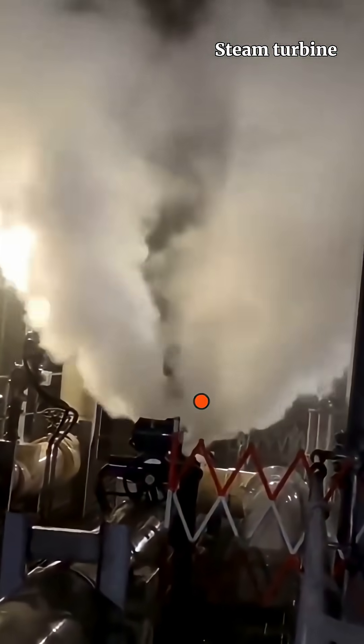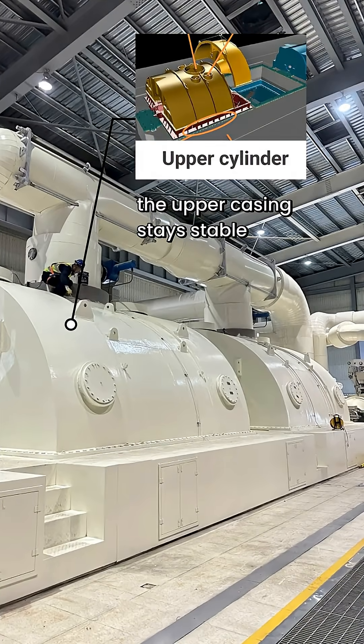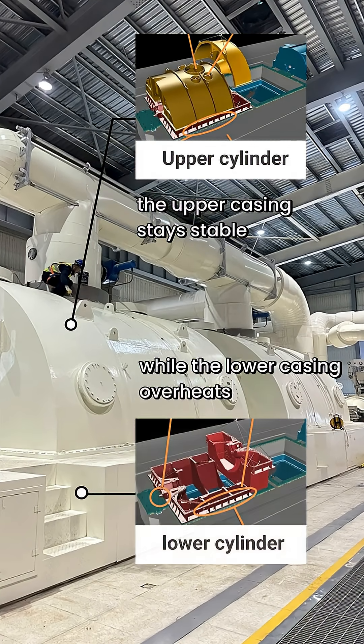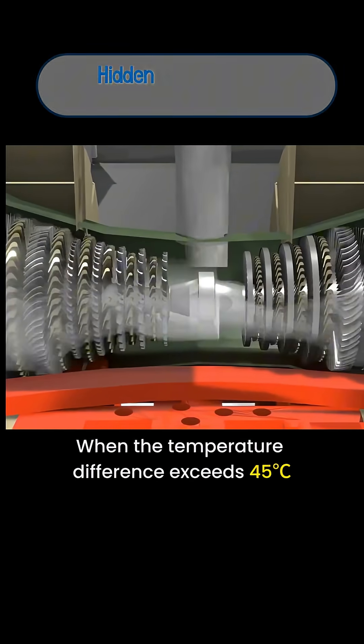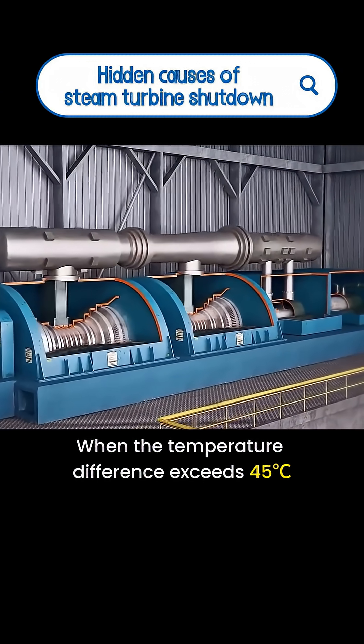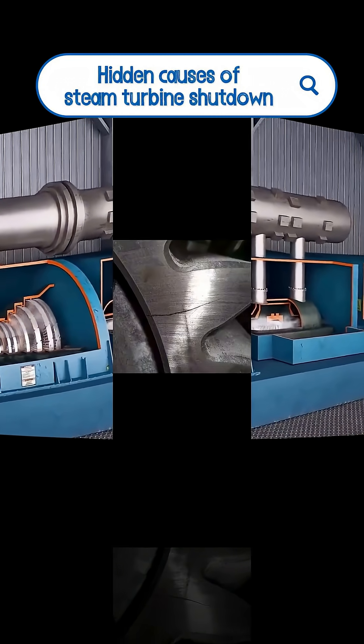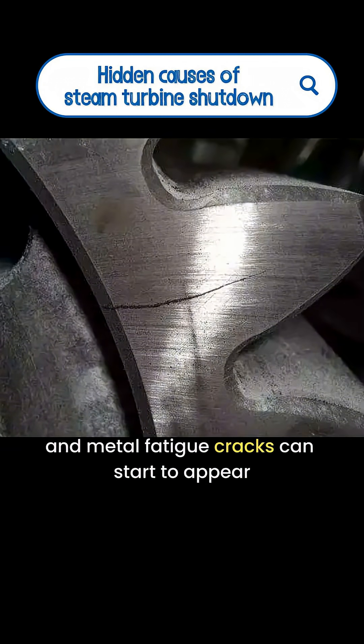At a turbine maintenance site, one issue engineers fear the most: the upper casing stays stable, while the lower casing overheats. When the temperature difference exceeds 45 degrees Celsius, bearing loads increase, efficiency drops, and metal fatigue cracks can start to appear.